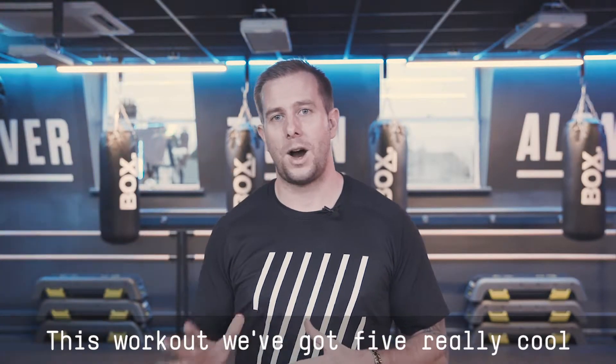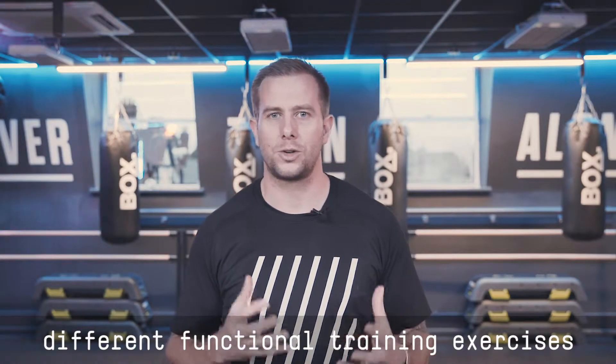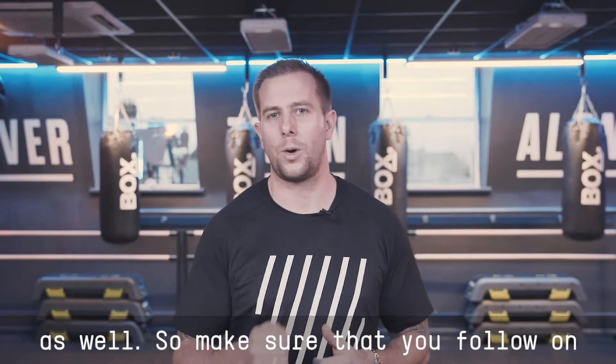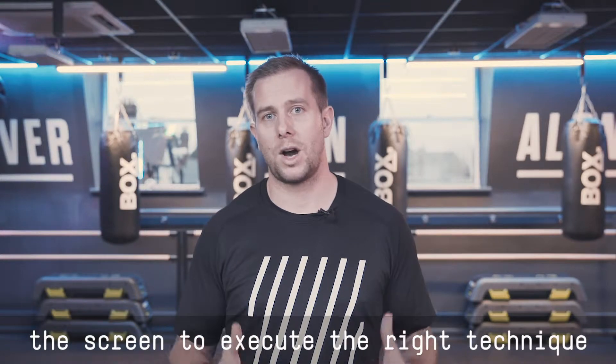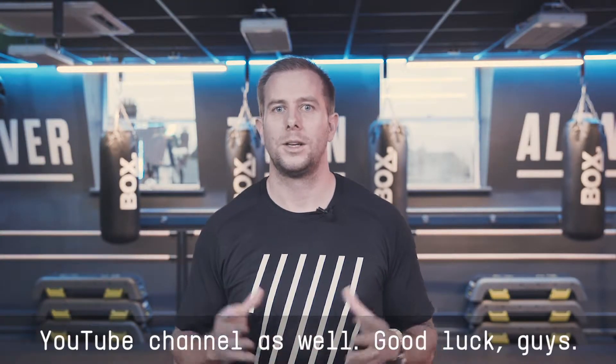This workout we've got five really cool exercises for you to do, and some pretty different functional training exercises as well. So make sure you follow on the screen to execute the right technique for every single exercise, and follow our YouTube channel as well. Good luck guys!